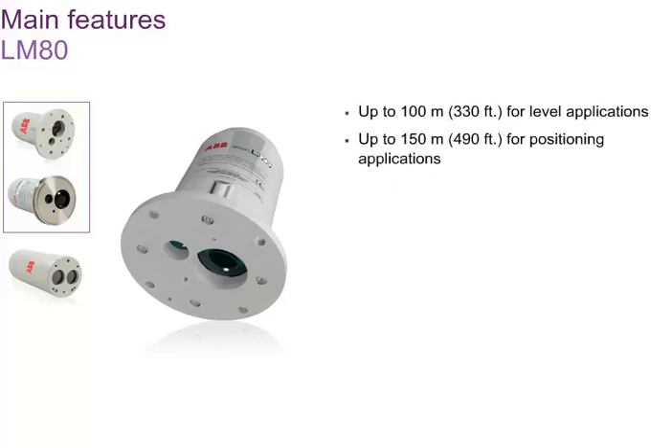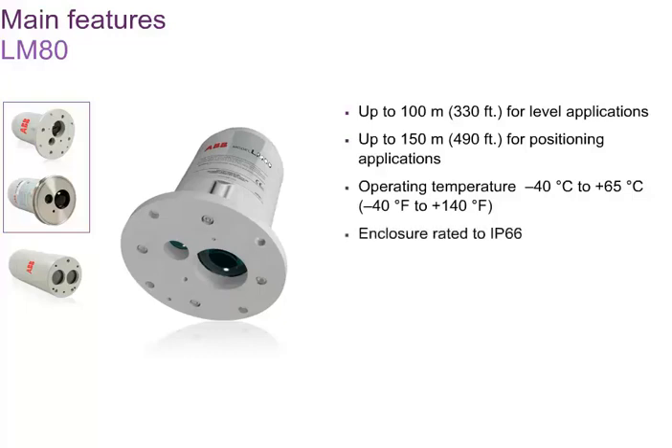The LM80 is designed for harsh outdoor environments. It can survive temperatures from minus 40 degrees Celsius to plus 65 degrees Celsius, minus 40 degrees Fahrenheit to plus 140 degrees Fahrenheit, and has an IP66 rated weatherproof enclosure and optional lens heater to avoid condensation issues.